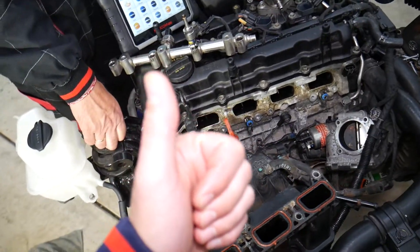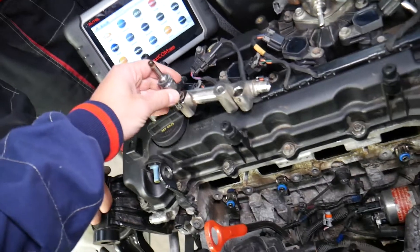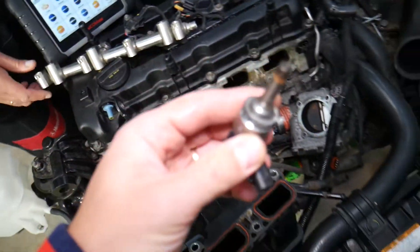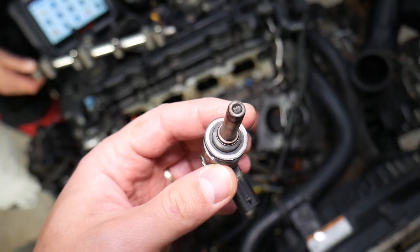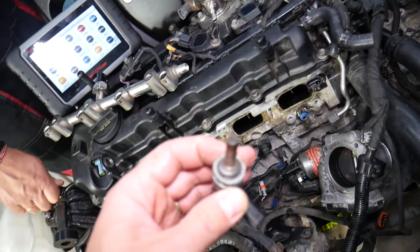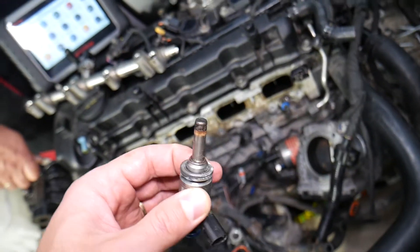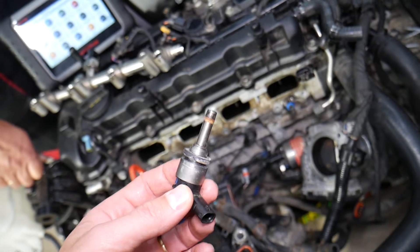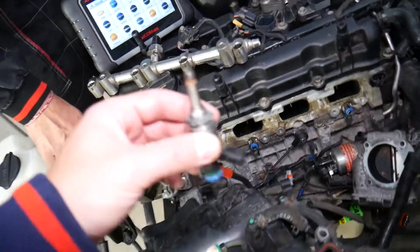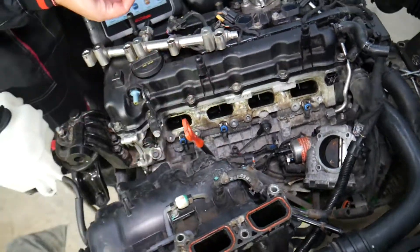The number one cause of not getting enough fuel is a dirty fuel injector. If a fuel injector is clogged and not spraying enough fuel, it can cause a lean condition. A dirty injector may have only 80% spraying power instead of 100%, which results in the engine computer thinking it's supplying enough fuel when actually it's not.